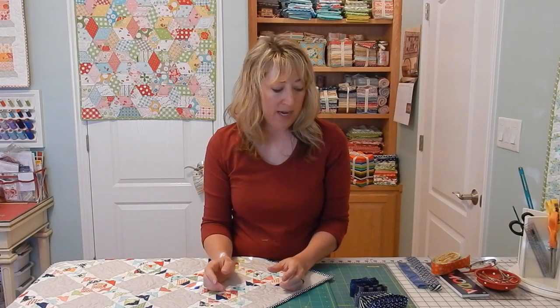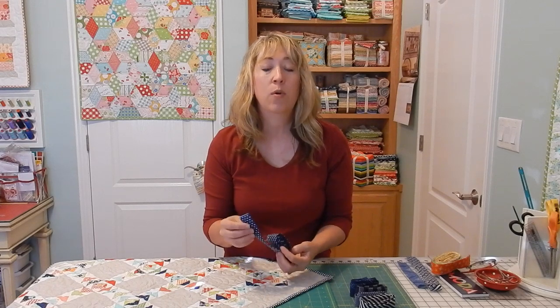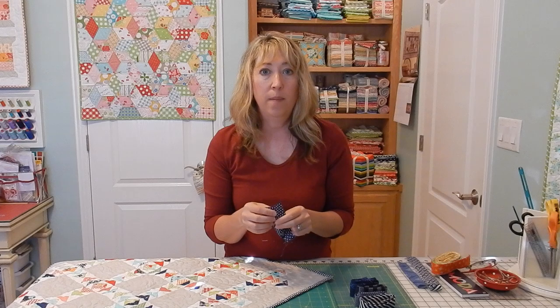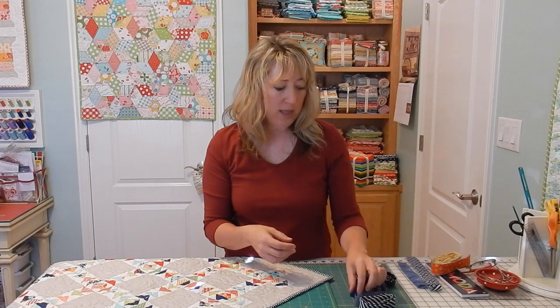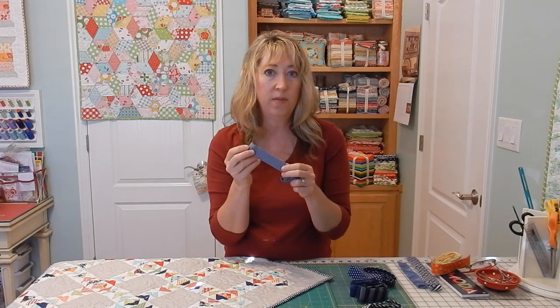When you think about binding, you need to decide how wide you want to cut your binding strips. For large quilts, or for quilts that I want to have a wider frame around the edges, I cut my strips two and a half inches wide by width of fabric. For most of my quilts I use a two and a quarter inch wide strip, and for mini quilts I cut the binding a lot smaller — just a two inch wide strip of fabric.